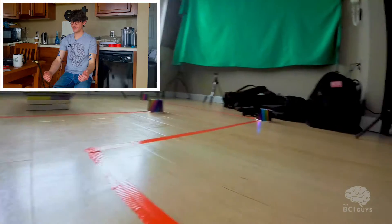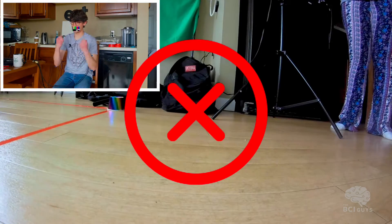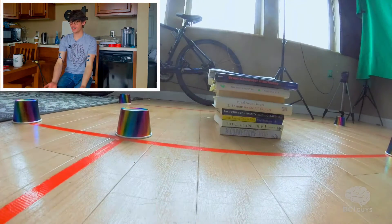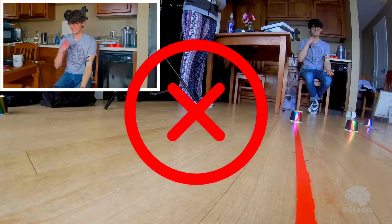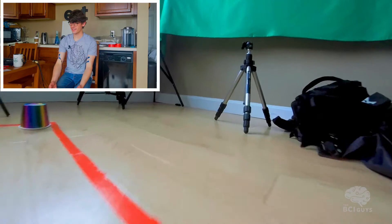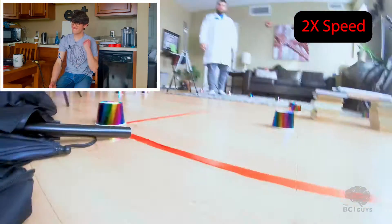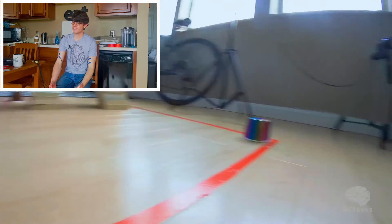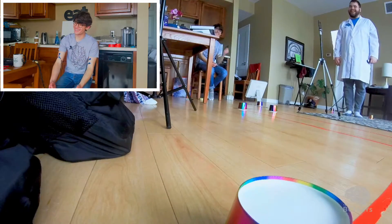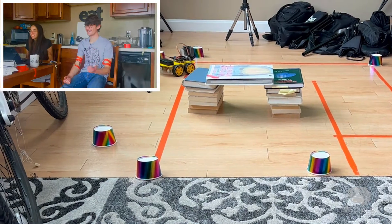Okay. The left. Close enough to the tracks. Let's go forward. Oh, s***. That was great. Okay. No, other way. Oh no. Damn it. All right, turn it around.